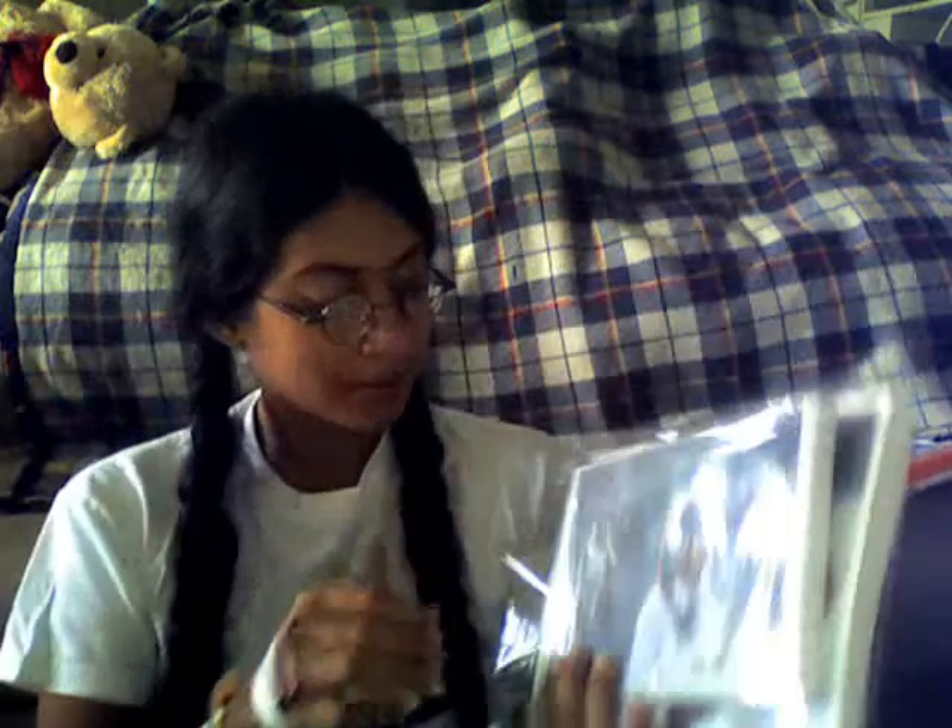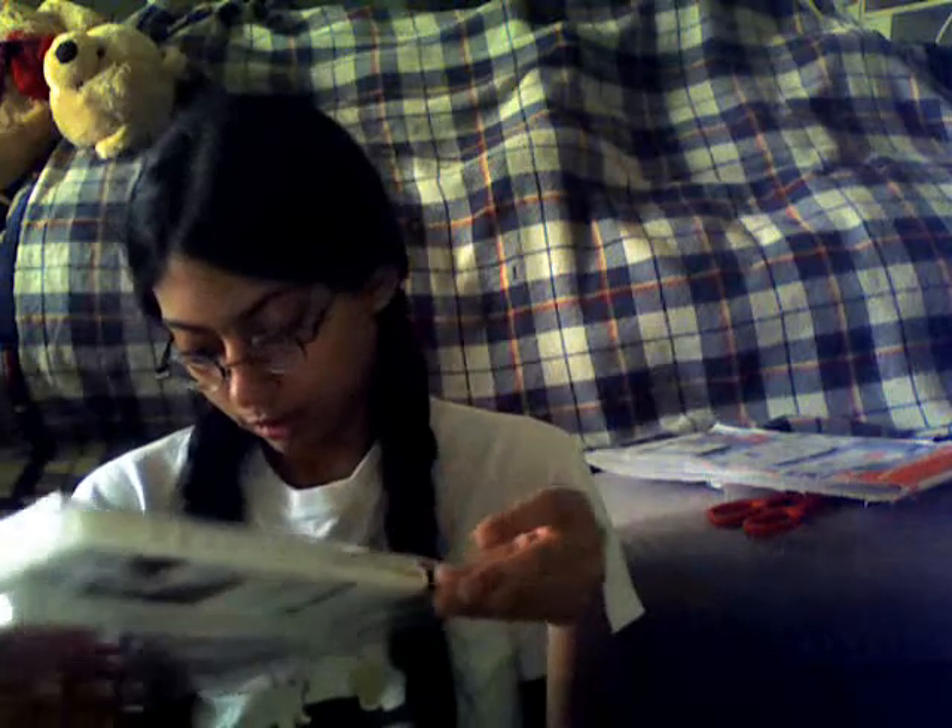Oh, that is so cool! For those of you wondering what this is, it's a DVD and a book. The book is actually pretty big — I didn't even expect it to come with a book, really.